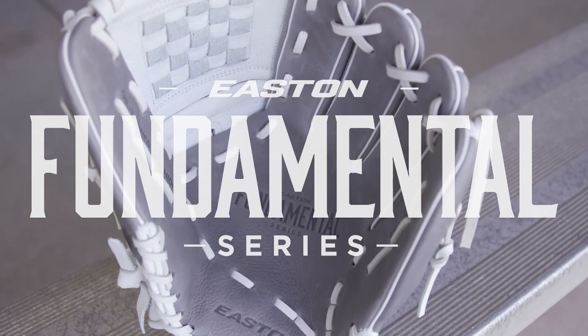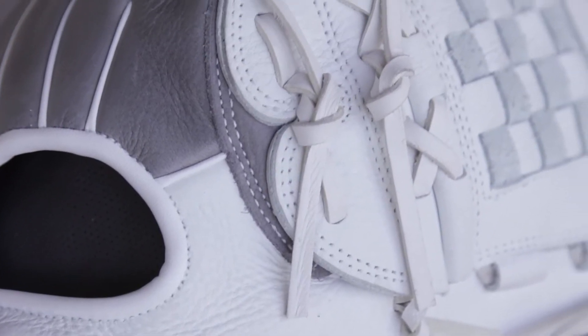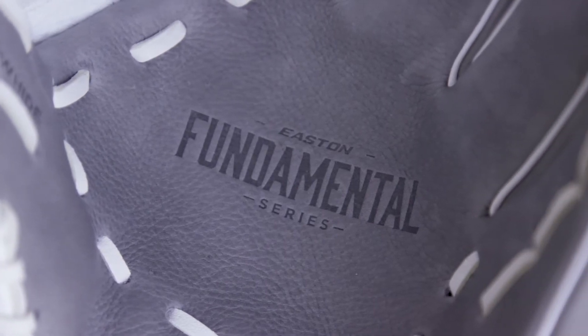The Fundamental is your game-ready glove that's ready to go the day you buy it. Built with soft tumbled cowhide and rawhide lace, it's great for players that are just starting to take the game a little bit more seriously. This is the Fundamental fastpitch ball glove.